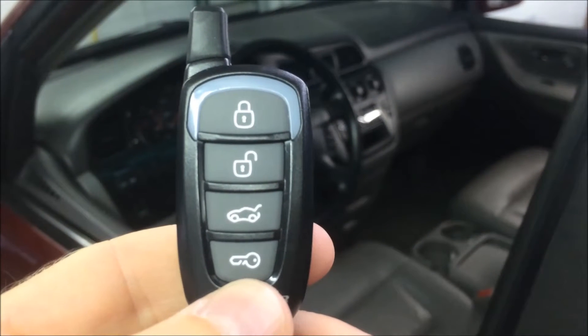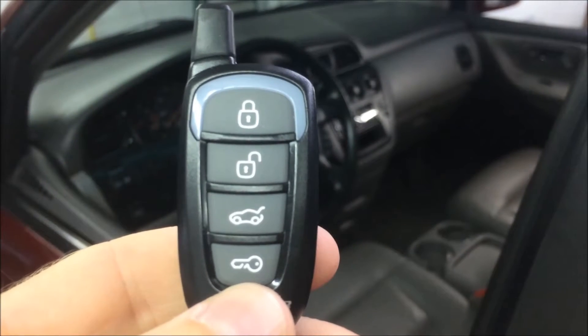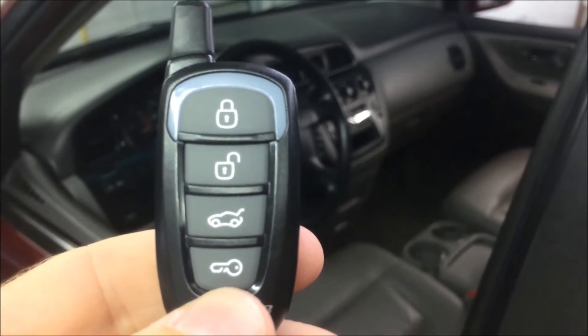Hi, I'm JD from RemotelyStartedMN.com and I'm here today to demonstrate basic operation on the RF-1WG9 from CompuStar.